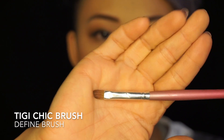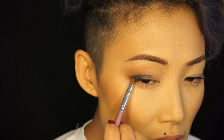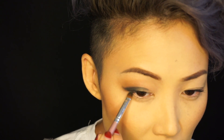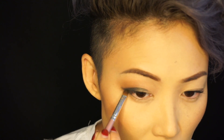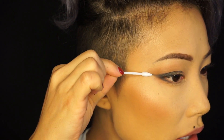I'm gonna use a more defined brush from Bed Head — this is called the Chick Brush — using the same shade. I'm working the outer corner of the lash line right there. Then using a clean Q-tip, I just want to clean away any excess.